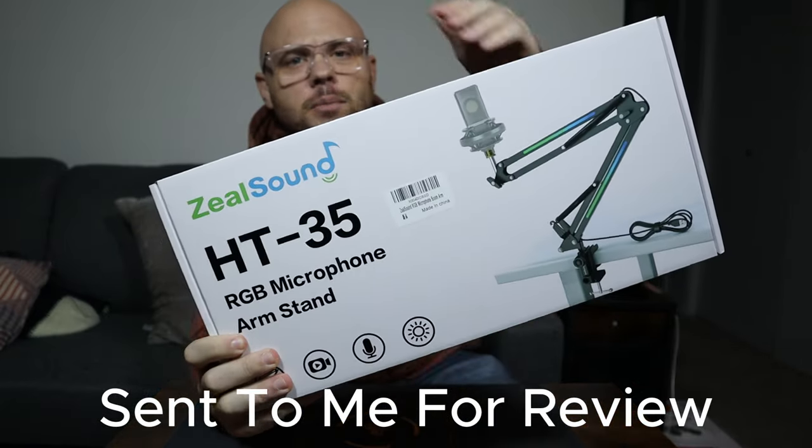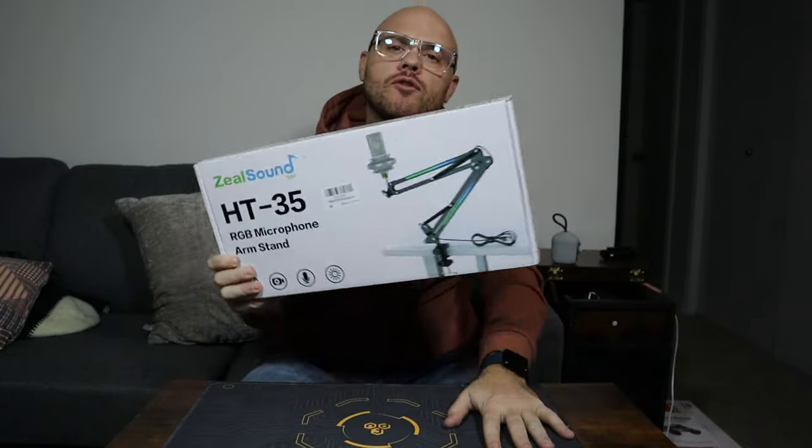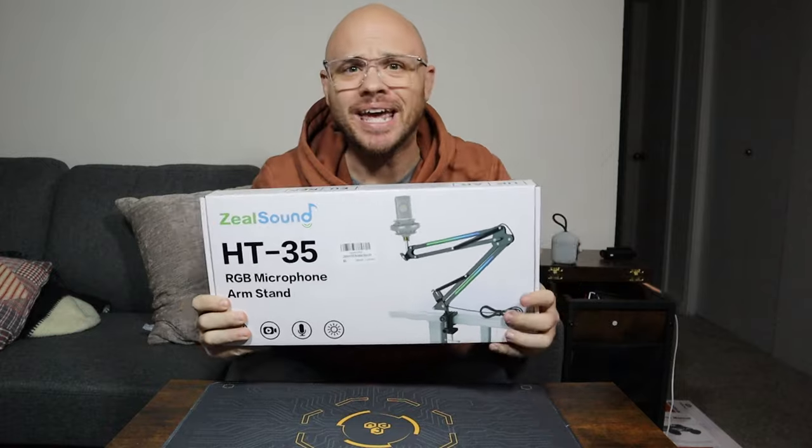We're going to be doing an unboxing of this microphone arm slash stand. This was sent to me for testing and review, but in this video we're just going to be doing an unboxing.